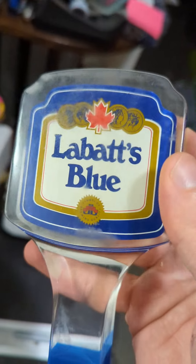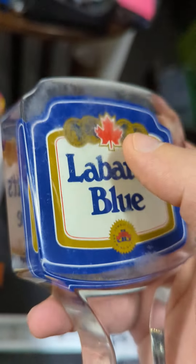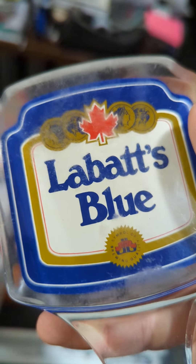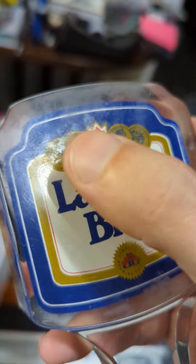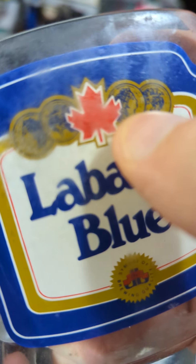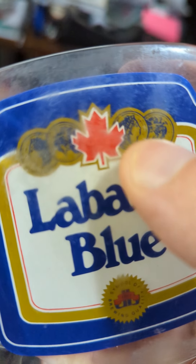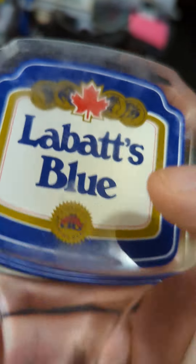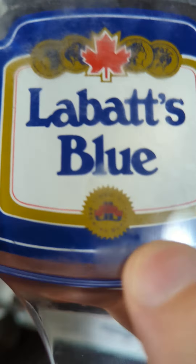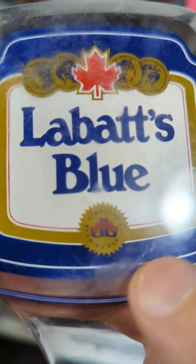Also worth noting is the actual design — you've got that maple leaf, which is obviously very iconic for any of the Canadian beers or products. You also have a number of different coin-looking items here. A lot of times these will be awards or something similar. I don't know off the top of my head what those are, so if anybody's an expert on Labatt's, definitely share that in the comments so other people can learn about it.